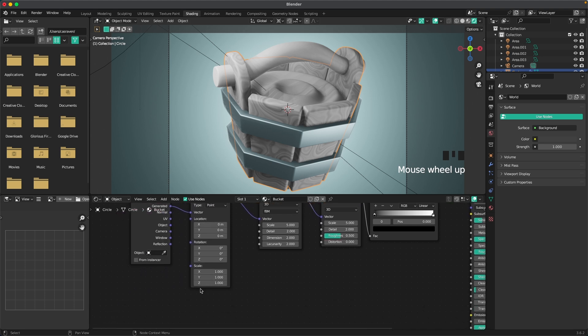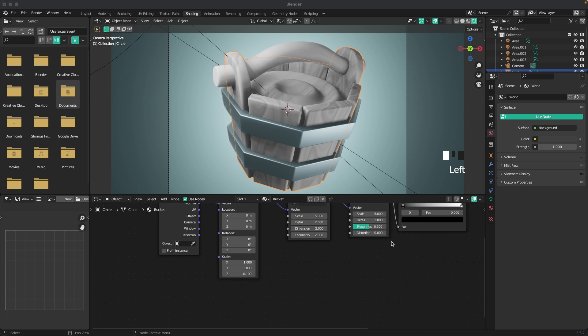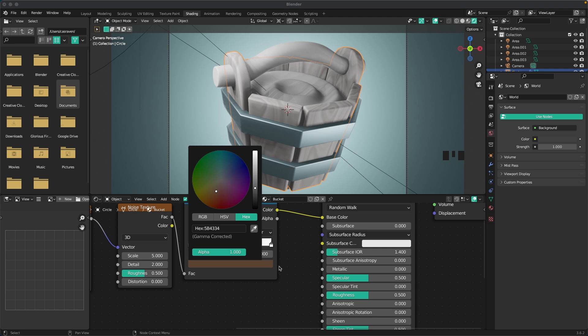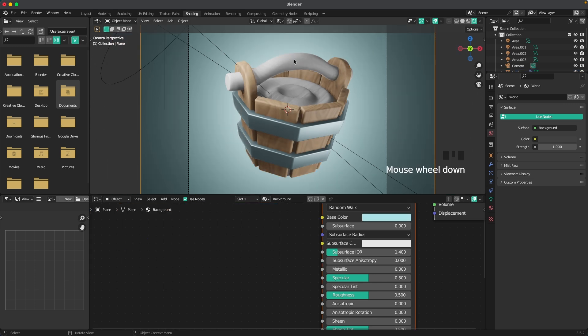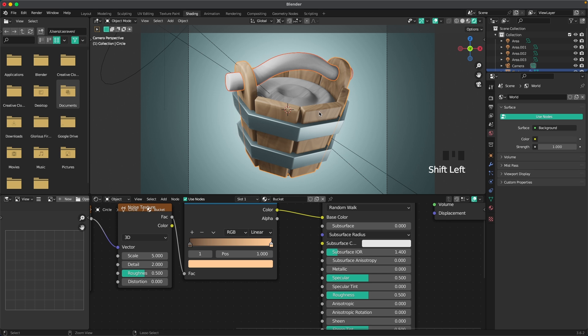Change the scale a tiny bit to make it look more like wood — scale it in the Z-axis. Then change the colors in the Color Ramp: set the dark color to #5B433F and the light color to #FFC897. Select the handle, Shift-click the bucket, then press Ctrl+L and M to link the material.